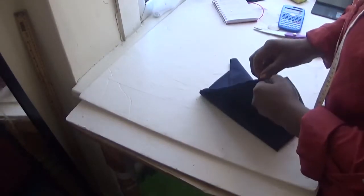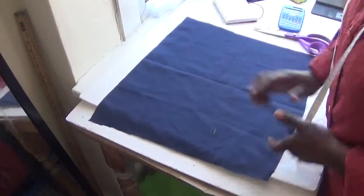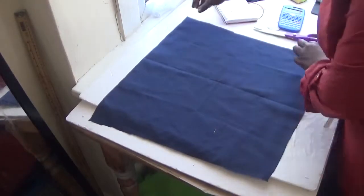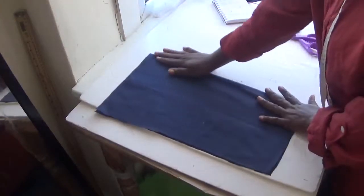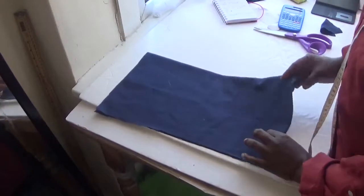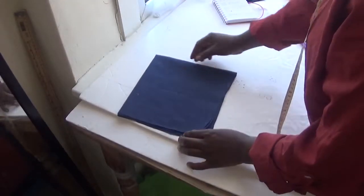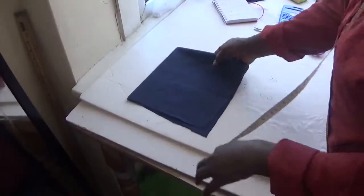I'll be using this material for the 6.28 method. Simply open it up like this — let's say this is your sample material. Open it like this, then fold it into two, then fold again like this. Make sure both sides are equal. Now you take out your measurement.